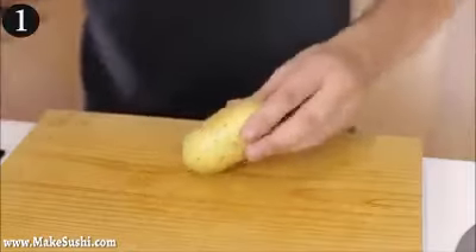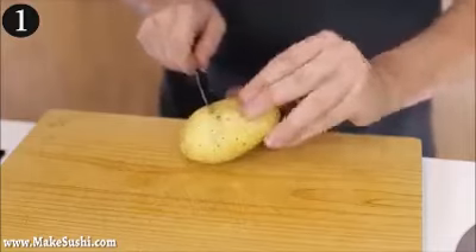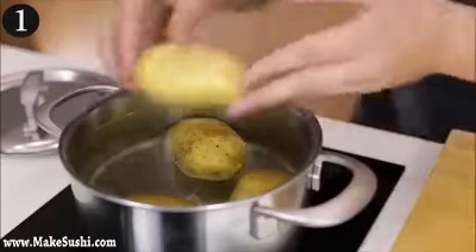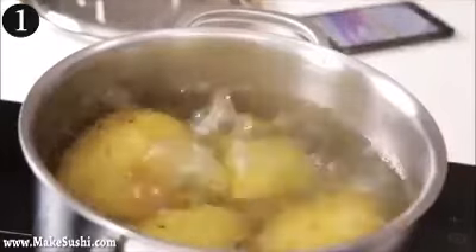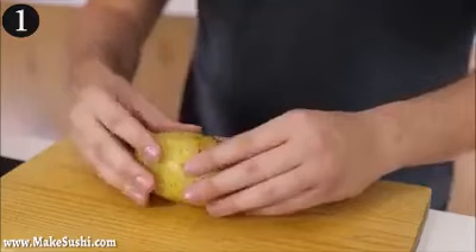Trick number one — just take a knife and a potato, and twirl the potato around while you cut into the skin softly in a circular motion. Then cook it like you normally would. By cooking the skin with the potato you actually infuse it with more flavor, because most of the flavor of the potato is actually in the skin, so you get more potato-y mash.